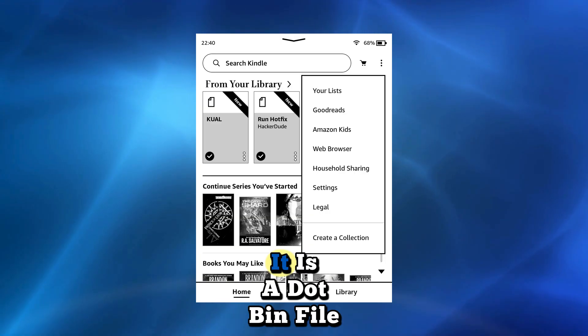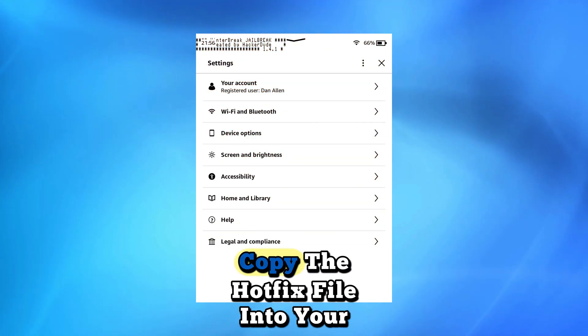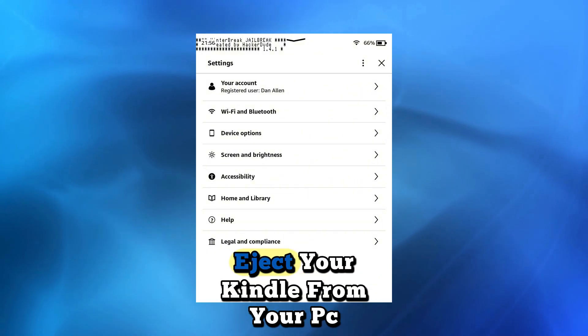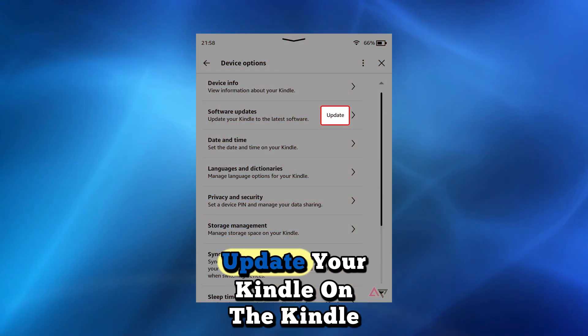Download the latest Hotfix — it is a .bin file. Connect your Kindle to your PC. Copy the Hotfix file into your Kindle's root directory. Eject your Kindle from your PC and disconnect the USB cable.